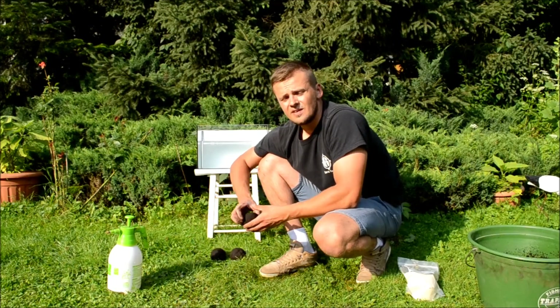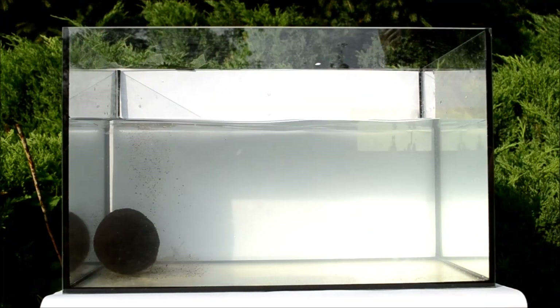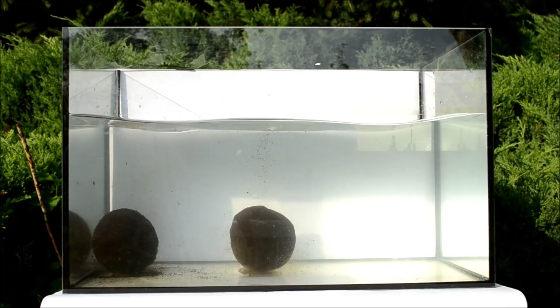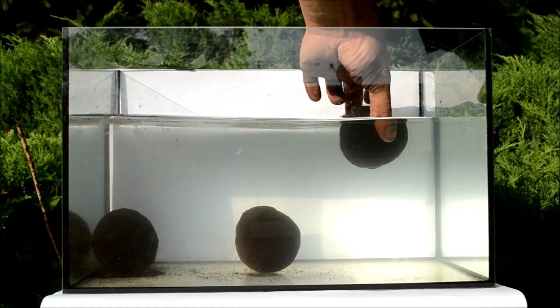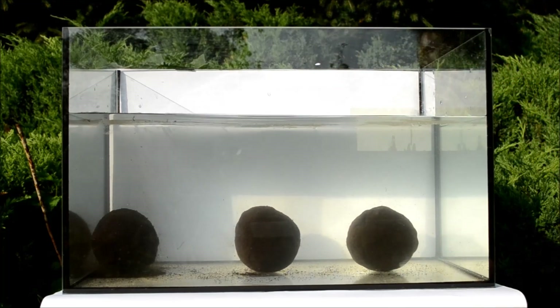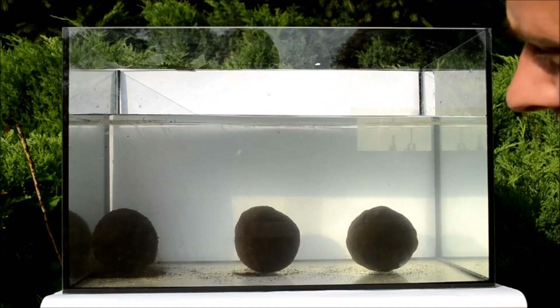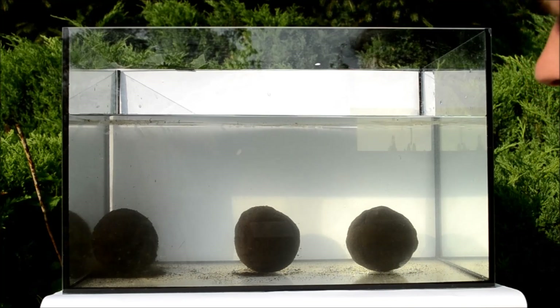Teraz zatopimy je w akwarium i zobaczymy w jakim tempie będą się rozmywać te kule. Na początek do akwarium trafia kula numer 1, czyli ta, która jest pozbawiona jakiegokolwiek dodatku bentonitu. Już po samym sposobie wpadania kuli do akwarium widać, że ziemia jest dość lekka. Kula numer 2 to kula z dodatkiem 100 ml bentonitu. Kula numer 3 to kula z dodatkiem 200 ml bentonitu.